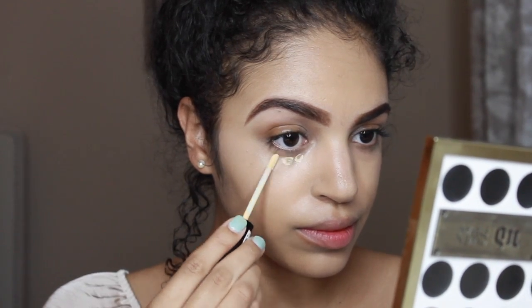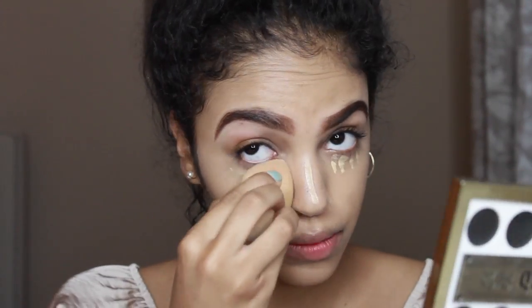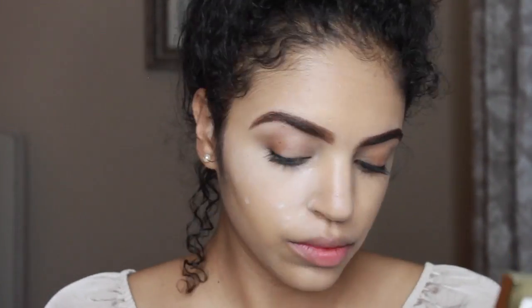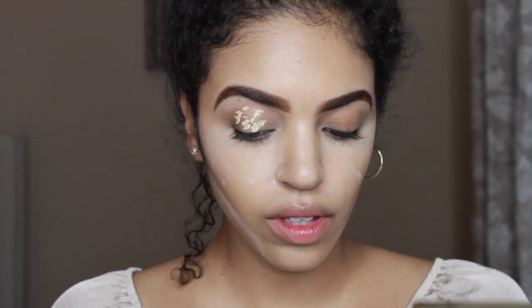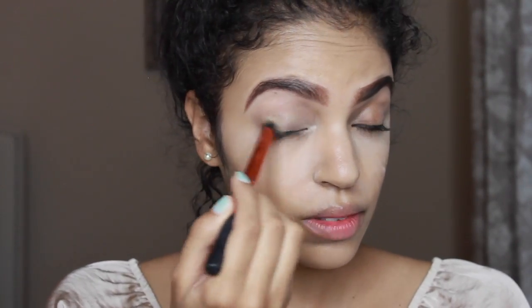With my NYX yellow concealer I'm just gonna dot a couple little dots under my eyes to conceal dark circles. Then with my Airspun translucent powder I'm gonna do a little quick bake — I don't like to bake that long because my skin's really dry, so I'd be looking like a grandma. While I'm doing my quick bake, I'm taking that yellow concealer and putting it on my eye and blending it out with the Real Techniques concealer brush, just to set a base for my eyeshadow.